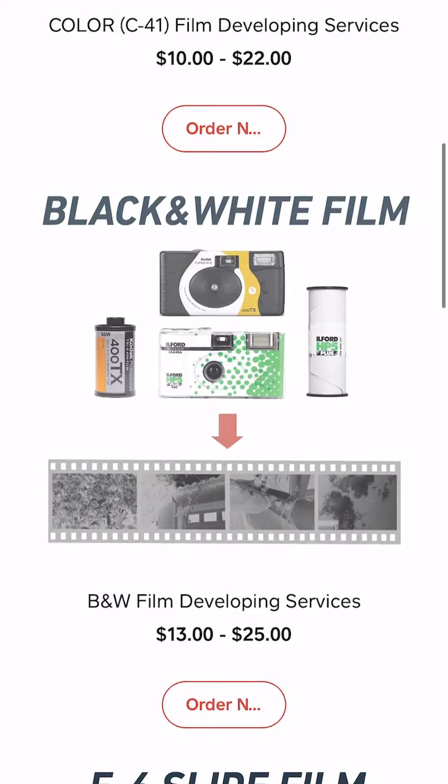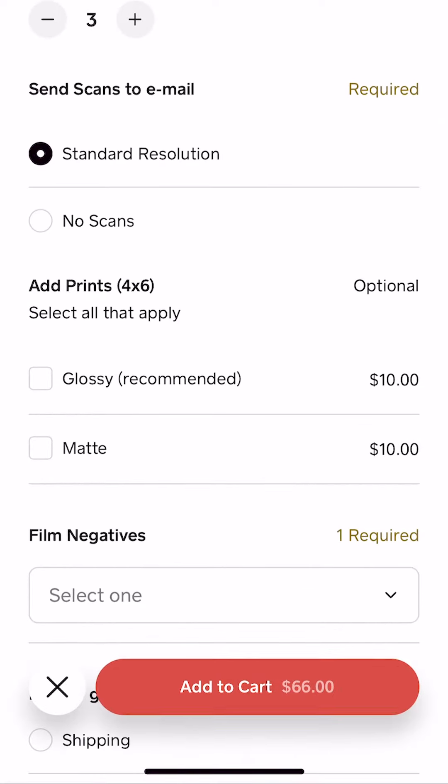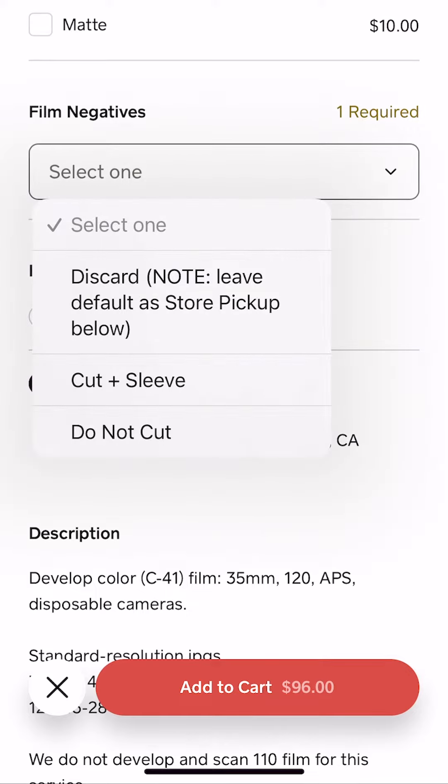You can then select your film type. Once you select your film type, you can then select a number of rolls and whether you'd like scans and/or prints. As for your film negatives, you can select whether you want them cut and sleeved, uncut, or shredded.